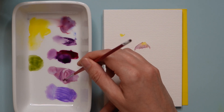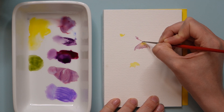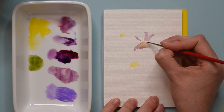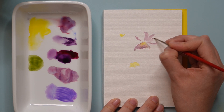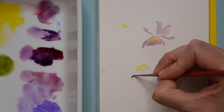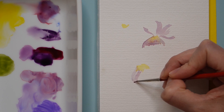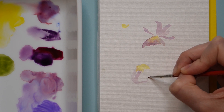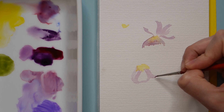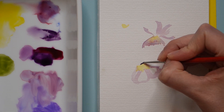Move on to one of the light purples you've mixed — don't start with too saturated a color. We're going to use the side and the belly of the brush. Watch as I drag it, push it down sideways, and lift up at the end to use only the tip to make fine little points here and there.